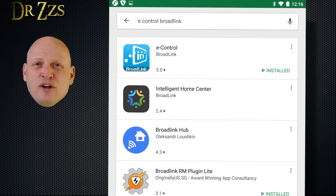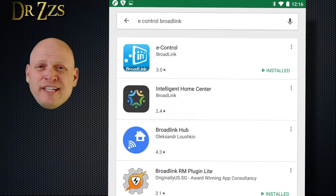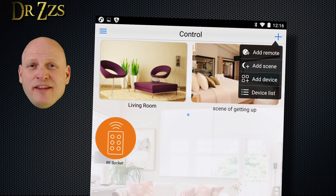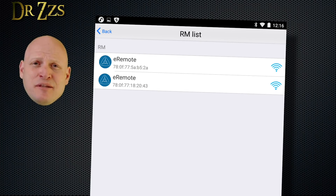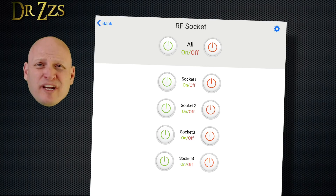Big thanks to Sam for sharing these step-by-step instructions. In order to get the Broadlink RM Pro to learn 433 MHz codes, you're going to need an Android device — this won't work on an iPhone. On your Android device, go to the App Store and find the old Broadlink app called eControl. Install it and go through the setup steps. You're also going to need the Broadlink RM Plug-in Lite, so install that too. When you open up the eControl app, click the plus in the upper right corner, then click Add Remote. Since I have the RM Pro and the RM Mini already on my network, they both show up. I choose the Pro, then select RF Socket.